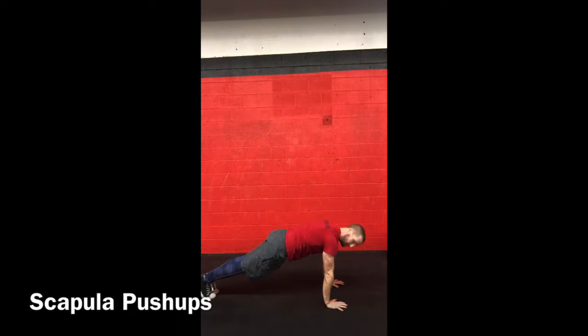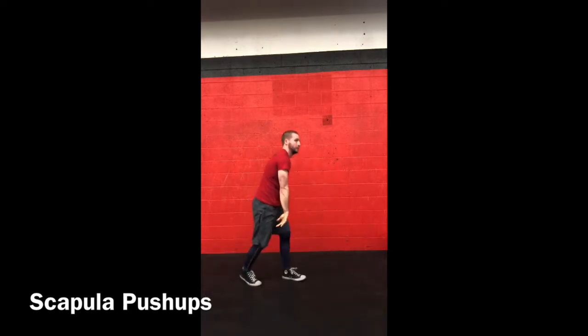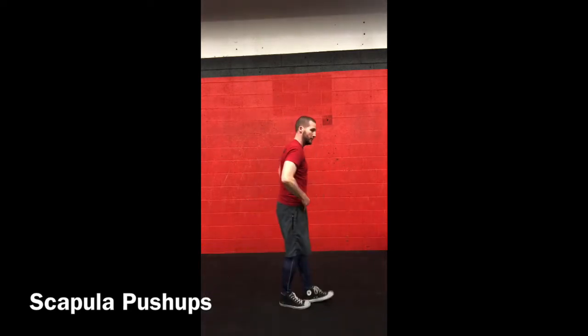Then right on to scapula push-ups. Get into a basic push-up position and move up and down as far as you can through your shoulder blades, really protracting and retracting, locking those arms out.